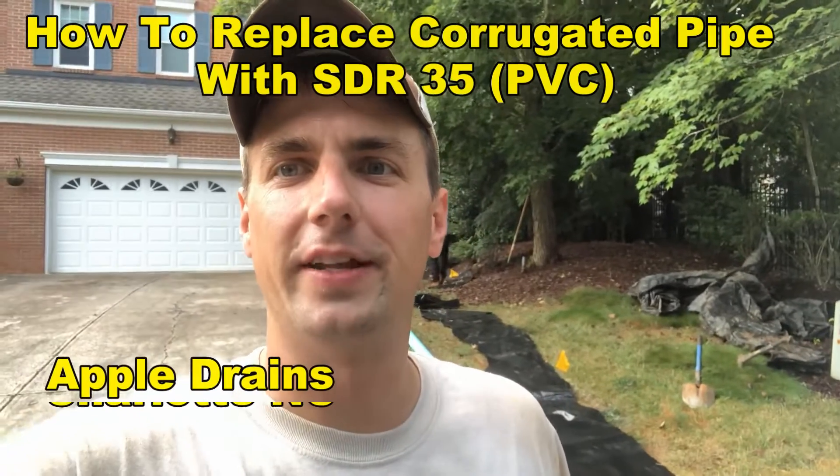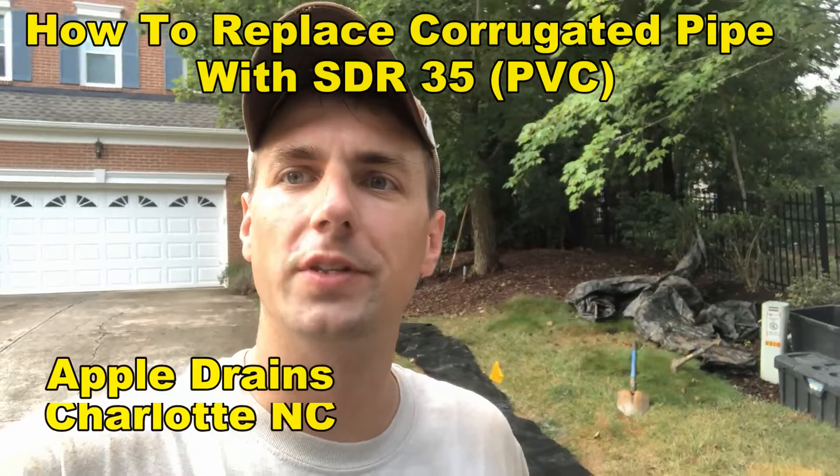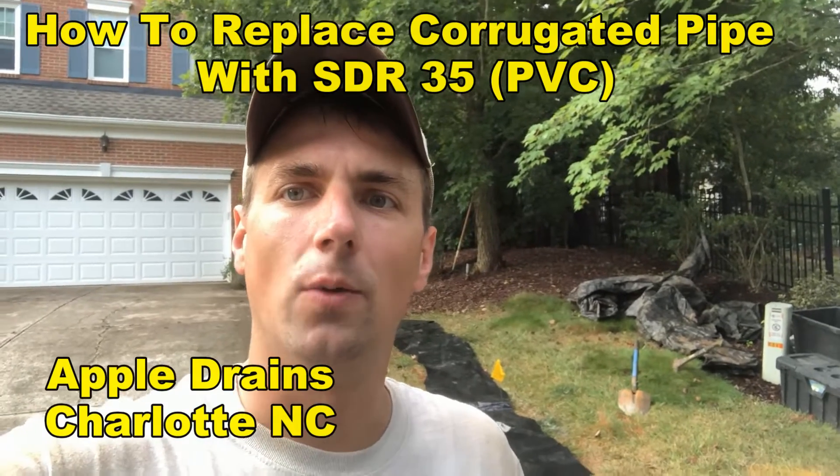Hey, good morning. Kevin here with Apple Drains. Today we're off Elm Lane in between Stonecrest and Blakeney, working on a drainage line for an existing system.